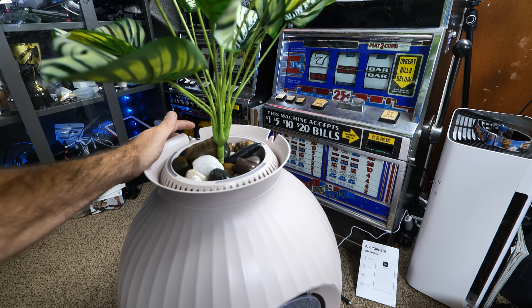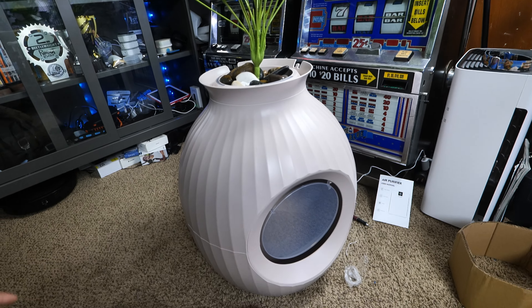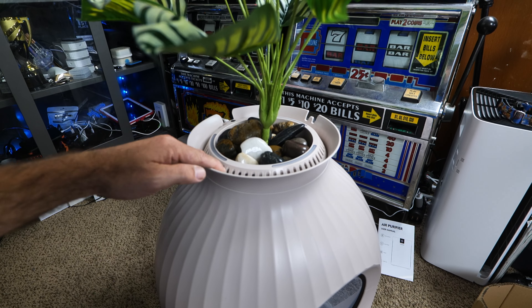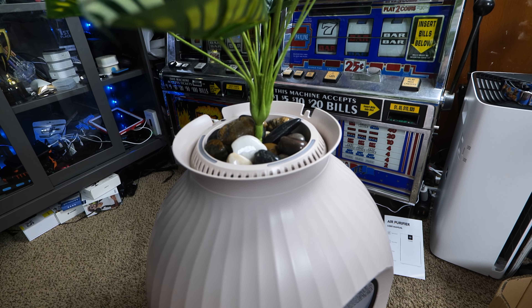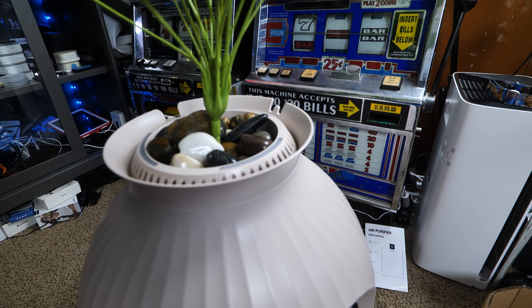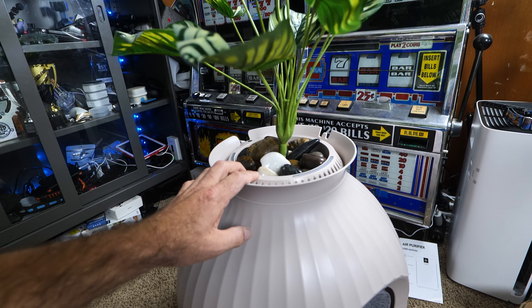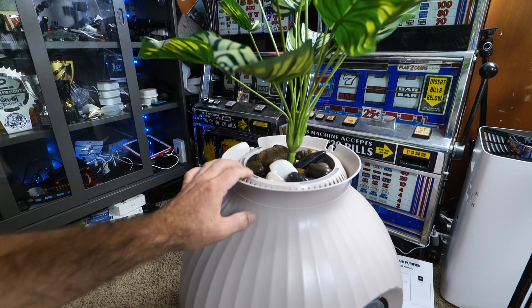There's also an odor control system in here with a little fan — it's actually circulating the air and filtering out any bad smells. You just hold down the little power button on the back to turn it off, then hold it down again to turn it on. This all works off of USB, so it's very low voltage and won't use much electricity at all.